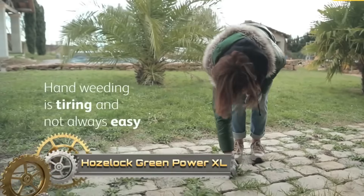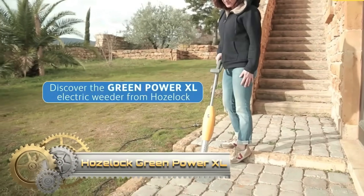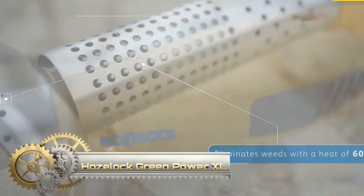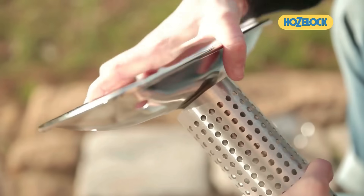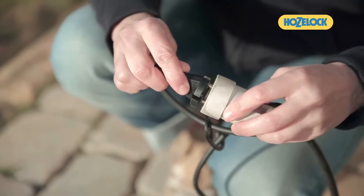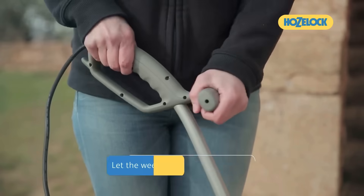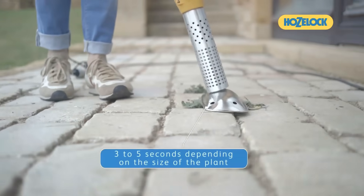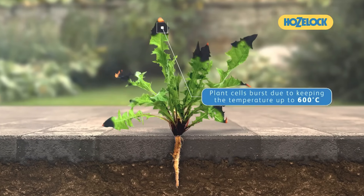The Hoselok GreenPower XL is a powerful electric weed burner designed to efficiently eliminate weeds without the use of chemicals or flames. With its 2000W motor heating a shield to 600 degrees Celsius, it delivers a thermal shock to various weed types. This user-friendly tool ensures safe and effective weed control, making it an environmentally friendly choice.